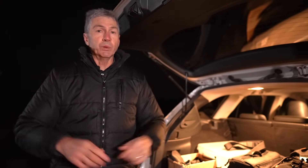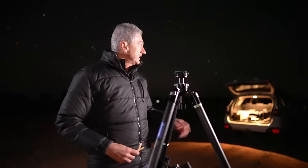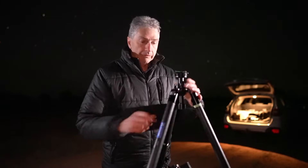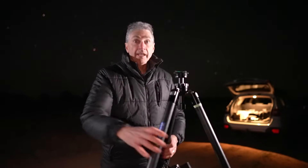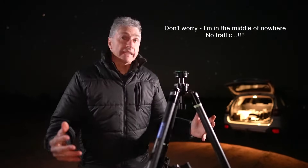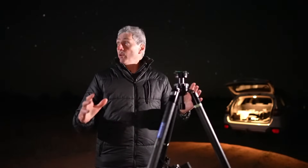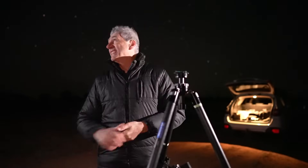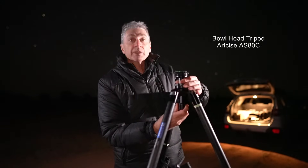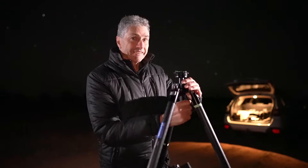I'm going to move the tripod away from the car — about five or six meters — so there's no metallic interference when I get the phone app going. The first thing I have to do is get my tripod base level. I've set it up here on the side of the road, and because it's windy I'm going to drive the car over and park it as a windbreak once I'm polar aligned. My tripod has a bowl head on top which makes leveling really easy.